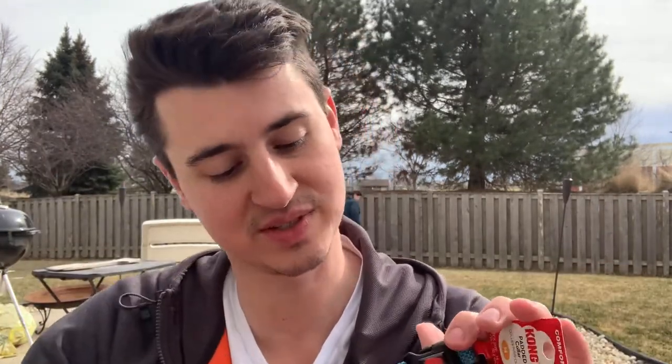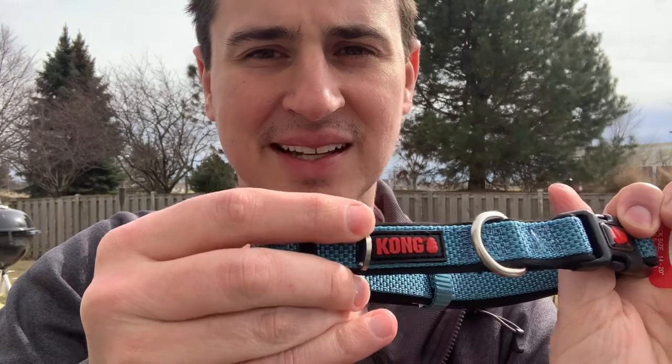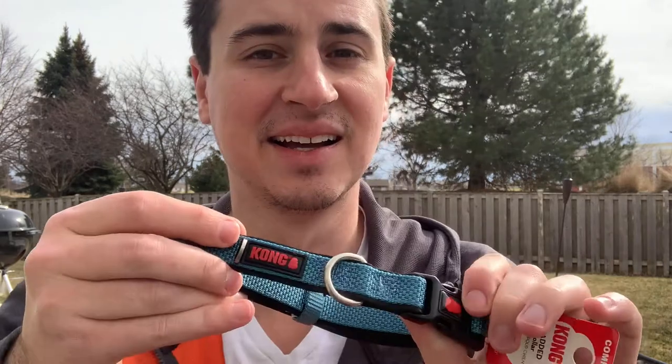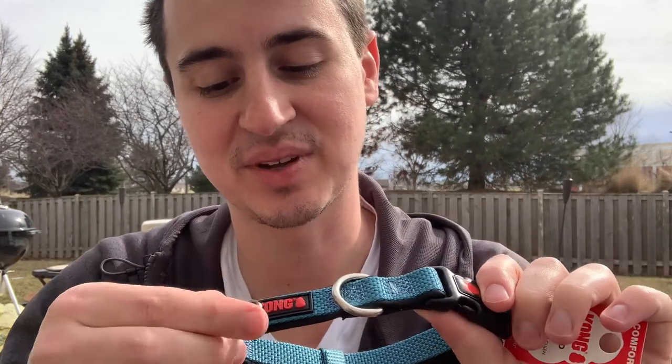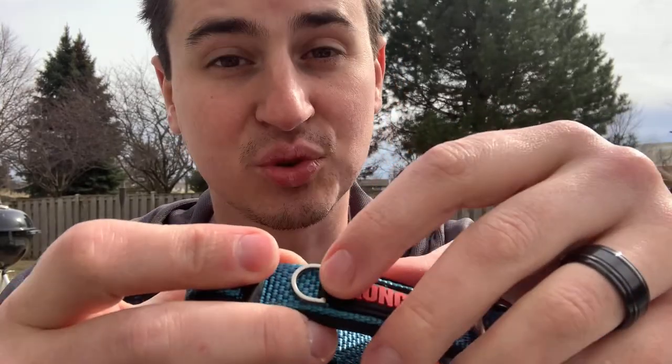Make sure you smash the like button if you are enjoying the video so far. So like I said, the only two things that I have to say about this collar that are not so good is the fact that Jack keeps getting this dirty from rolling around — and that's not really the collar's fault — and then this little part that holds the tag, this ring keeps falling off right there. I think they could have definitely done a better job making this little fabric loop stronger.